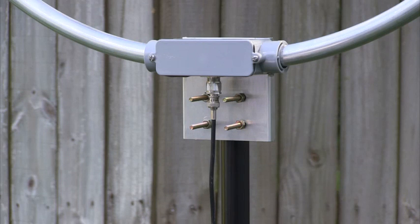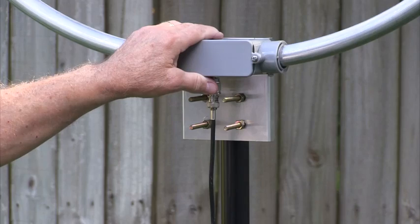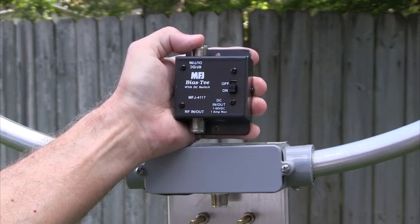The dual MMIC push-pull preamplifier provides wide dynamic range. Phantom power is provided to the preamp through your coax by the included AC adapter and bias T.